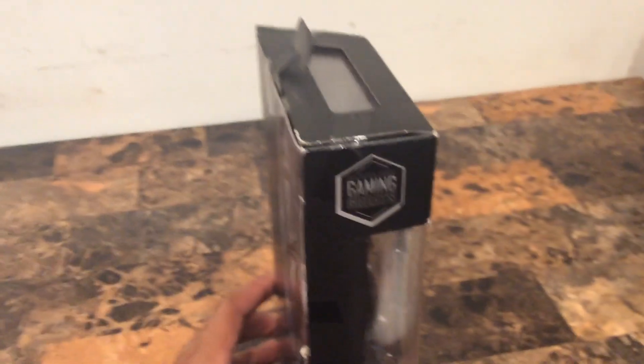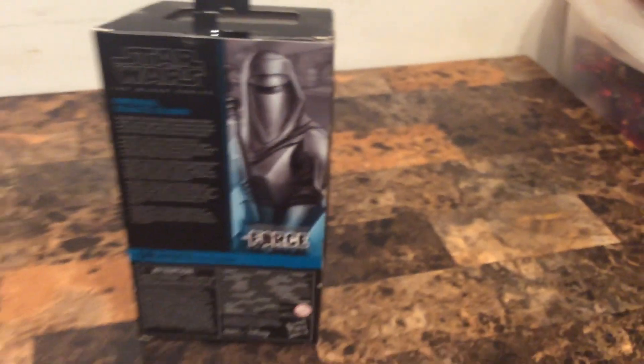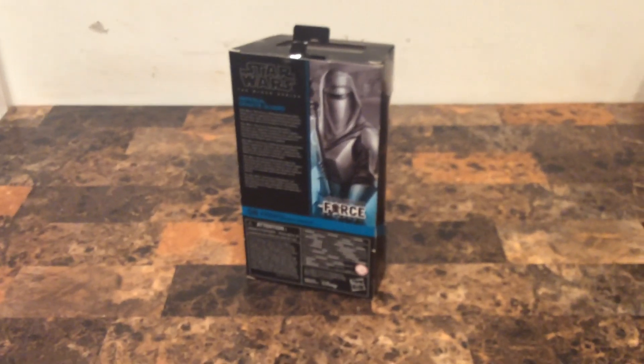Right here shows the Gaming Greats logo, and I own three of these — the Boss is...